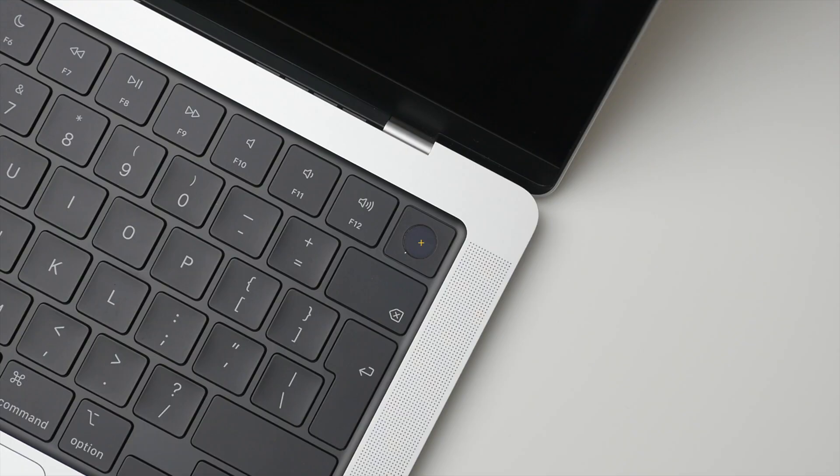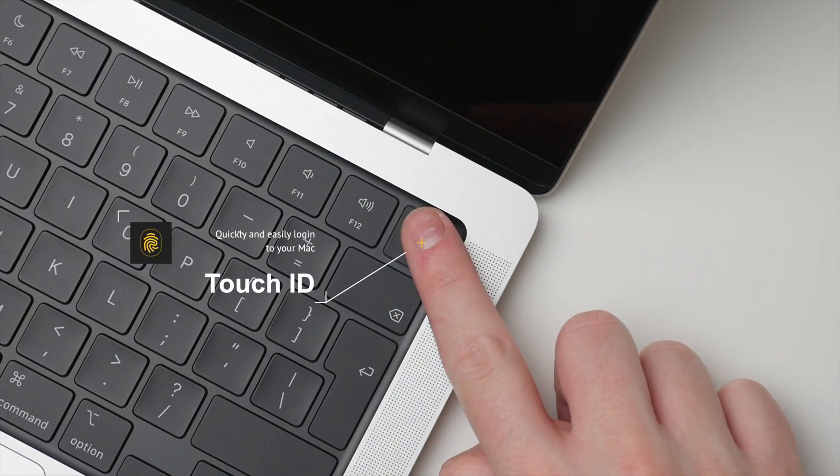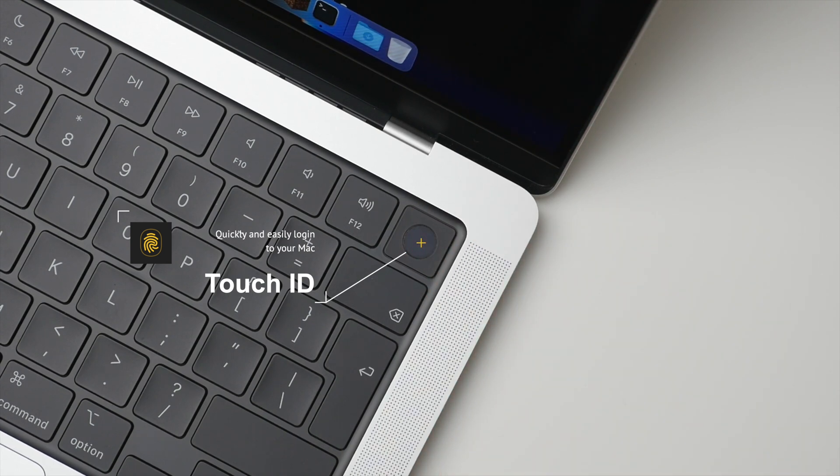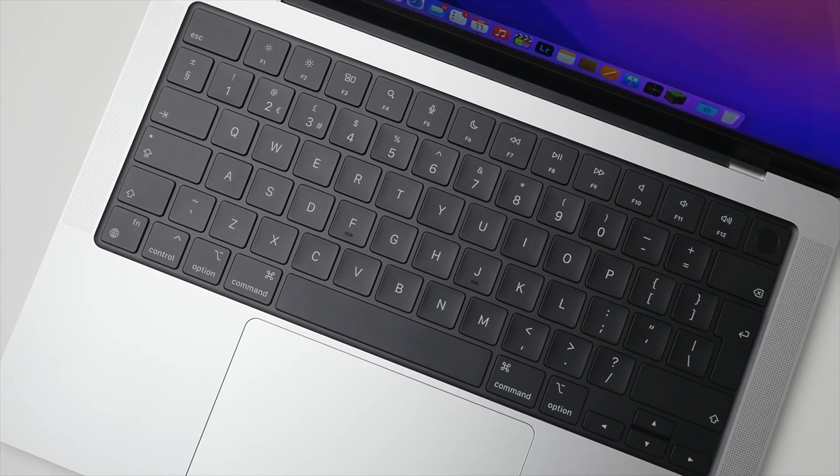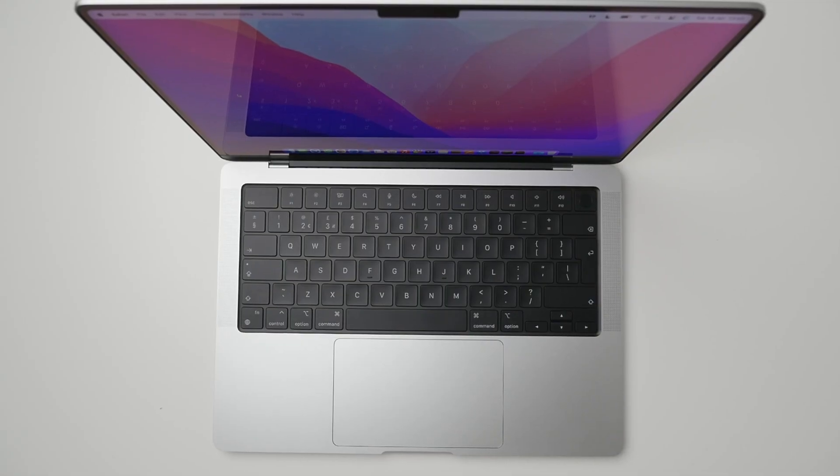The best part of the Touch Bar they did keep — not the Touch Bar itself, but the Touch ID sensor on the far right of the keyboard, which still lets you instantly log into your Mac. We also get a really nice new black inlay that sits underneath the keyboard, which looks especially great with the lighter silver model. I do think Apple was on to something with the Touch Bar concept, but the best design would really be a hybrid of the two.